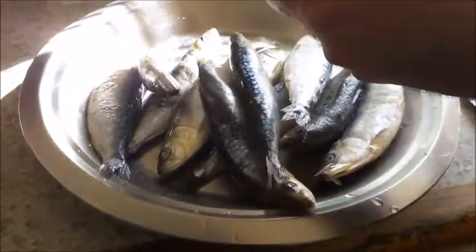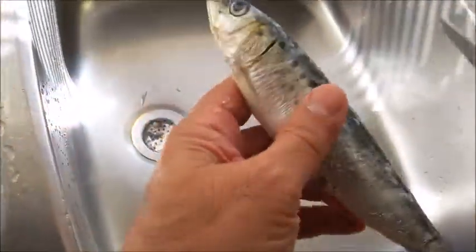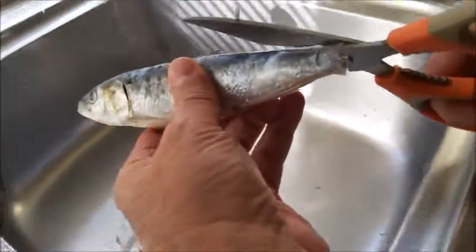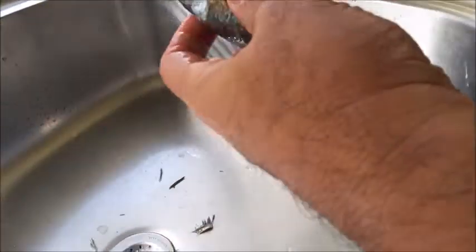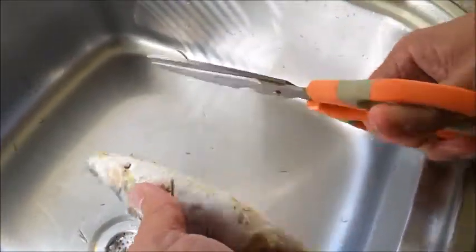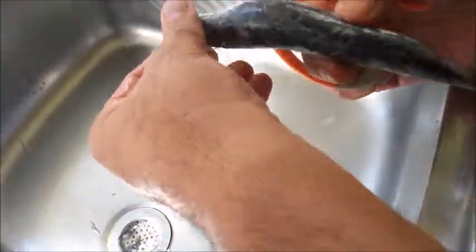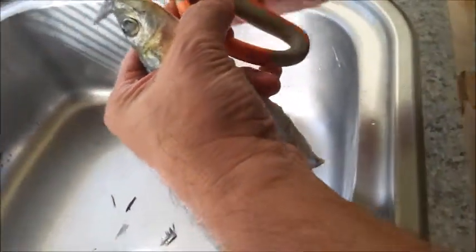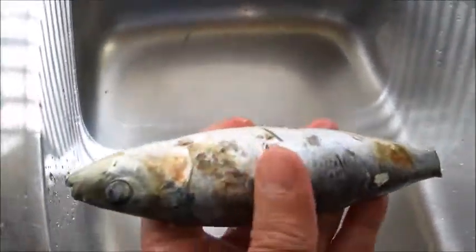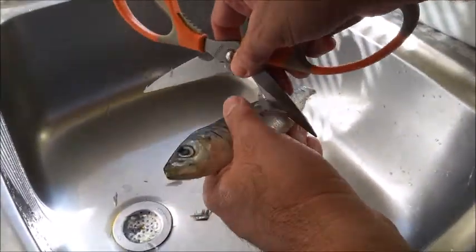For cleaning sardines, we take off the scales using kitchen scissors - take off the scales with the kitchen scissors.